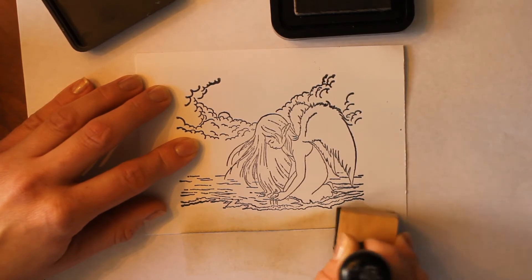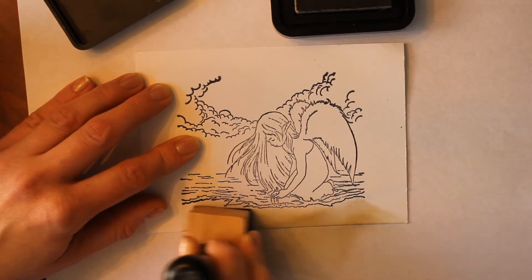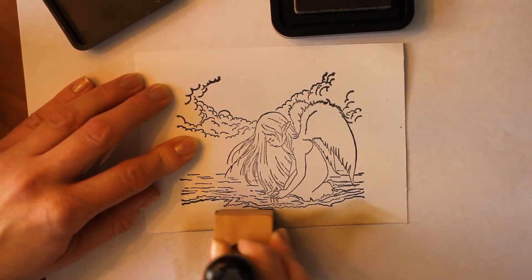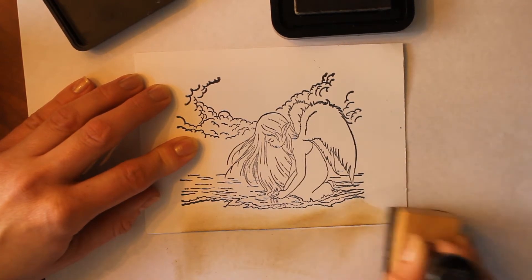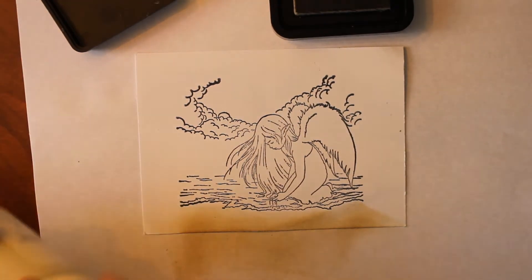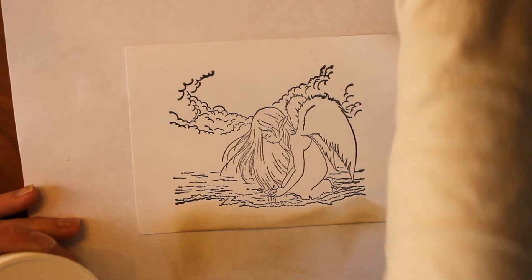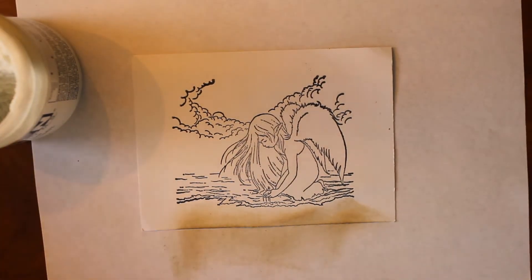Now keep in mind that it will look a little bit lighter once the bead gel is applied over the top. The bead gel dries fairly see-through but not completely, so it's more opaque. You can add a little bit more pigment if you want it to appear a little darker. You can find bead gel in the artist section — it tends to be next to gesso and things like that.